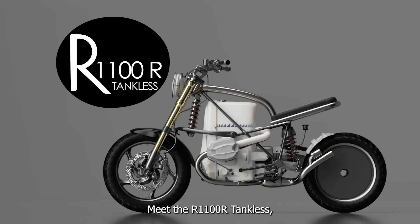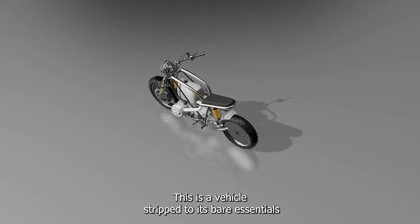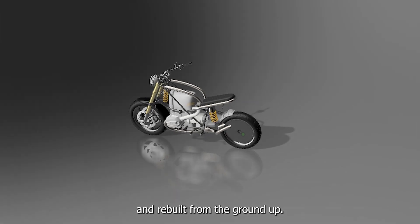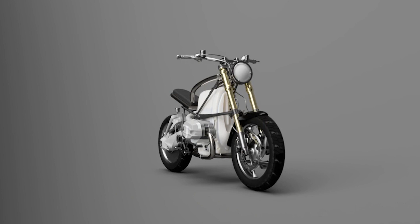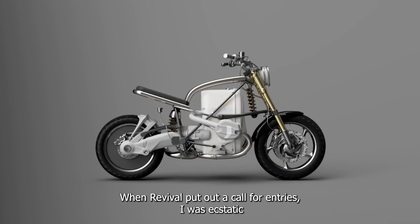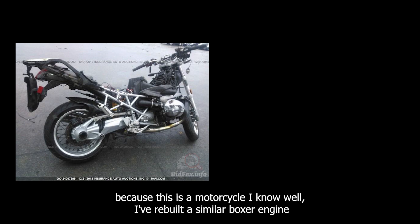Meet the R1100R Tankless, a motorcycle designed for Revival Cycles. This is a vehicle stripped to its bare essentials and rebuilt from the ground up. It explores the true essence of motorcycling. When Revival put out a call for entries, I was ecstatic because this is a motorcycle I know well.